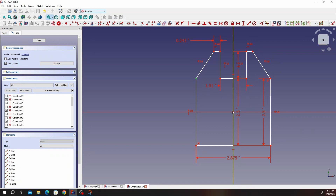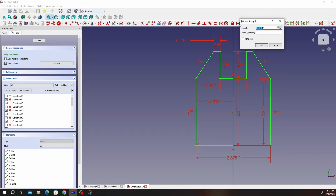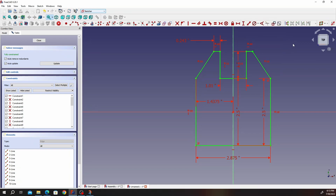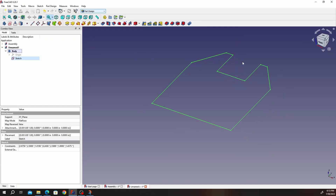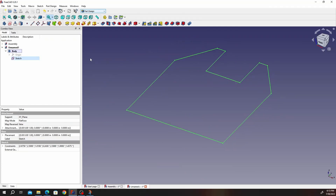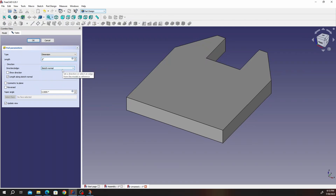That's okay, let's lock it down. That should be halfway, which is 2.875 divided by 2. Stretch it a little bit so the constraint comes out. I think we're done — go ahead and close. You should have something of that sort.